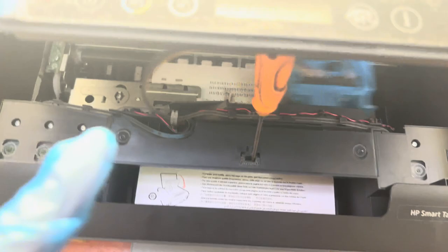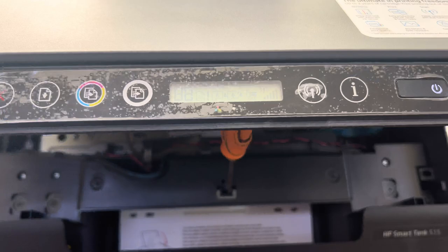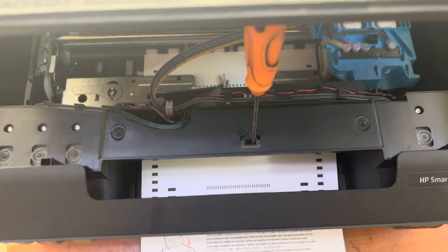There will be no message on the screen about head cleaning or ink charge process. Make sure that you do not disconnect the power and do not start any other operation until the process has finished. I will show you how you know the ink charging is happening.